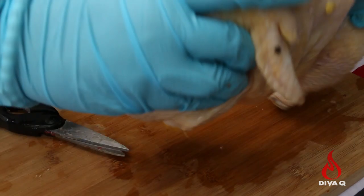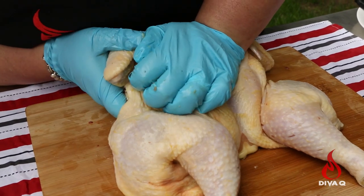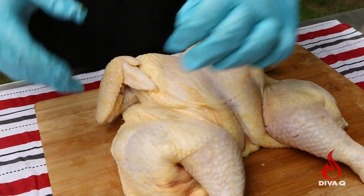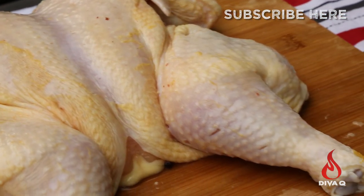You then flip the chicken back over and pressing firmly in the middle in between the breastbone, you're gonna flatten the chicken out. You can hear that crack? This provides an incredibly even cooking surface for all grilling and barbecue applications.